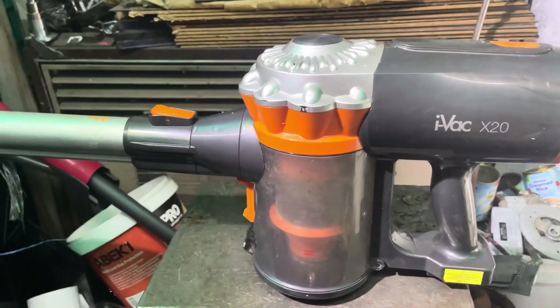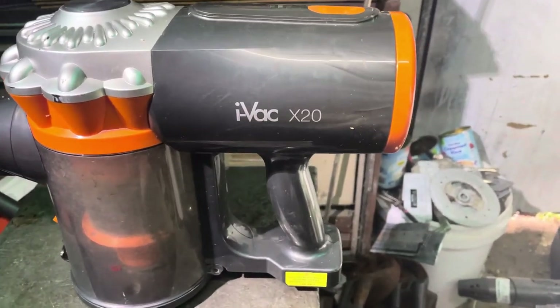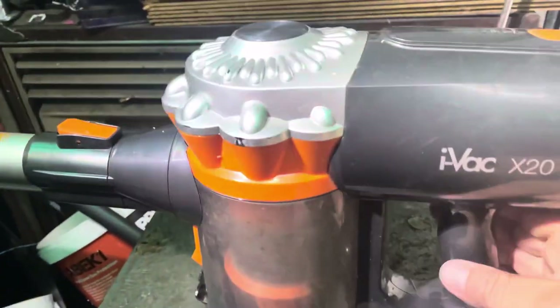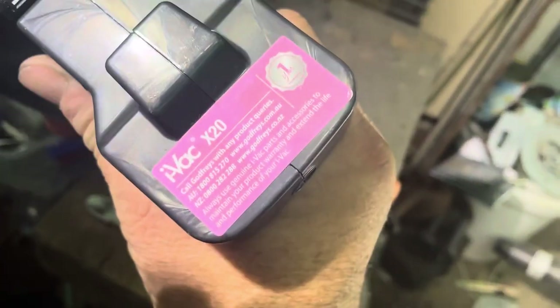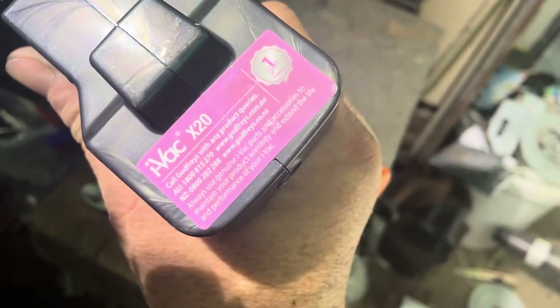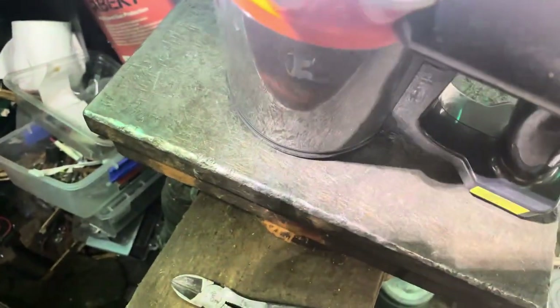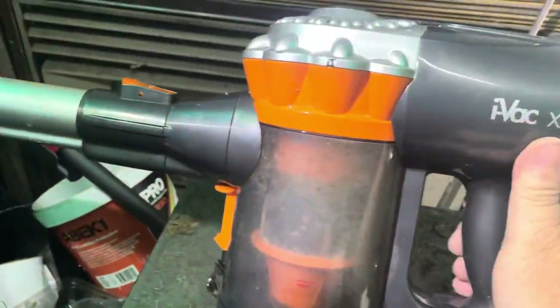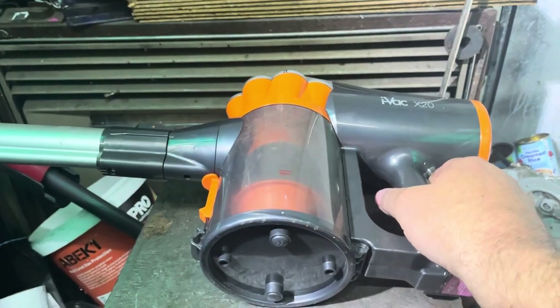Okay guys, let's see if I can get another video in today. I have got myself here an iVac X20 — it's like a stick vacuum. Maybe it's a copy of Dyson or something similar. And what have we got here? Godfrey's — it's got a Godfrey's little guarantee on it. Could be a Godfrey's home brand, I don't know. I got it for nothing and it does not work. So let's pull this apart and see what we can find.